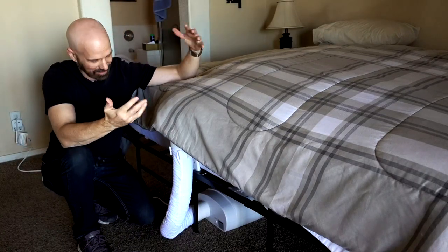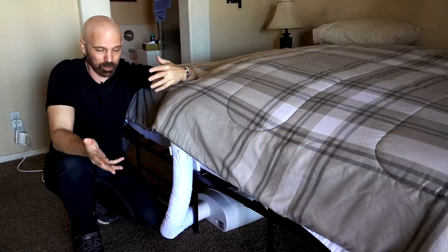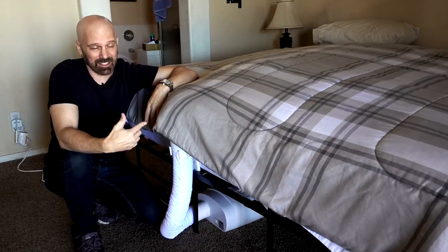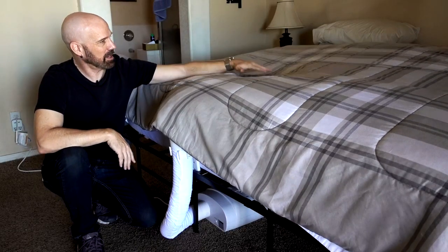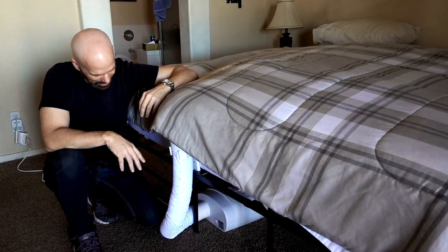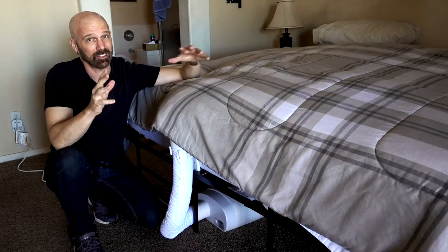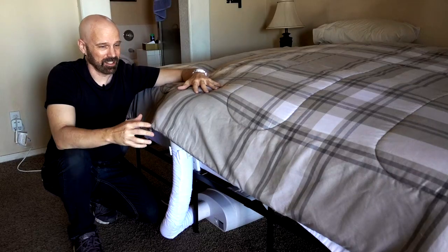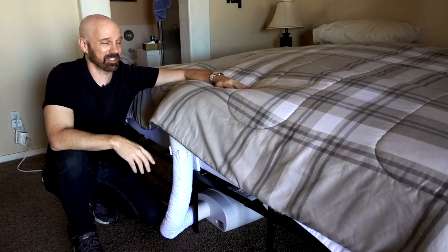The BedJet is a climate control for your bed — it blows cool or warm air. The cool air is not air conditioned; there's no Freon. It's just pulling the coldest air from your room, which is at floor level, and pushing it into the bed. Now if my AC goes out and it's 115 degrees, it's not going to make it very cool — it's just going to blow hot air in there. But look how strong it is — it's actually blowing my bed up like a balloon, like one of those jump houses. The heat does have a heat element and it doesn't have that smell like a lot of hair dryers do, so you get basically room temperature air or hot air — you don't get cold air. I'm not as fond of these sheets as the purple sheets that I use, so next I'm going to try my purple sheets with this.